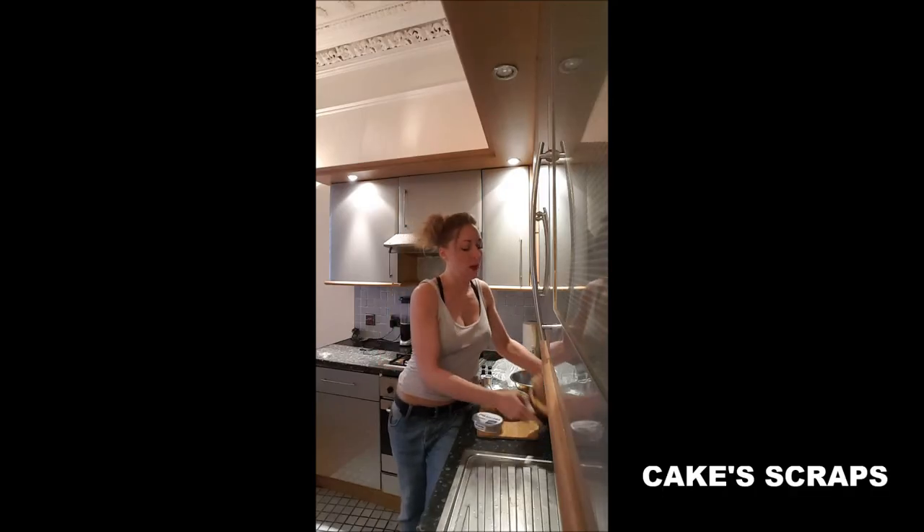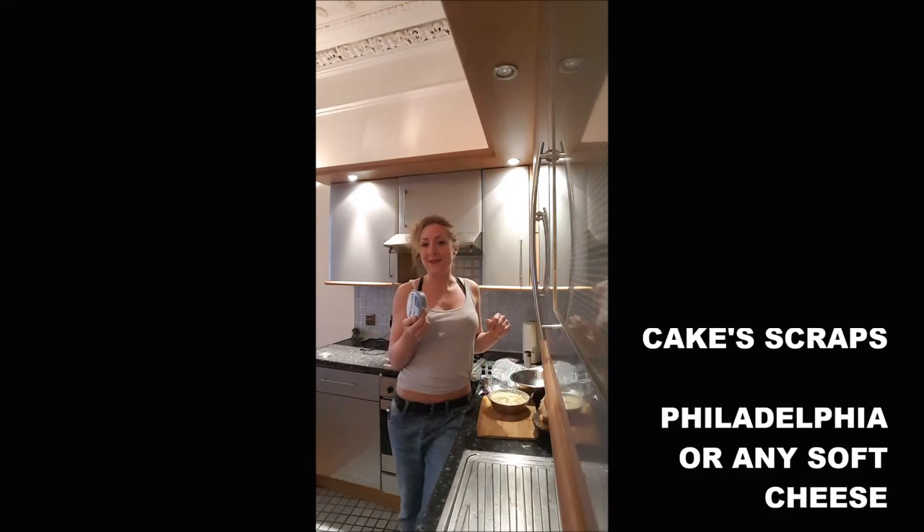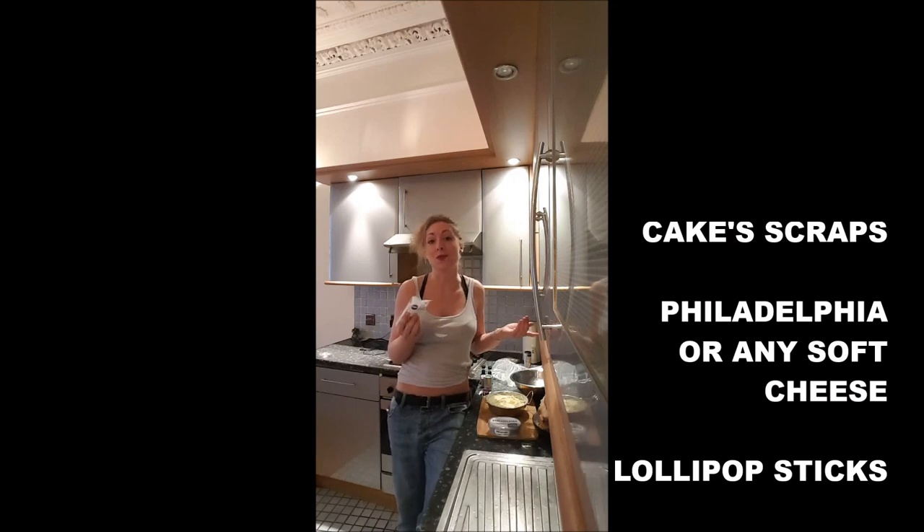To make cake pops, you will need a cake — any cake. It can be a cake you did not finish or anything. Philadelphia cheese. Lollipop sticks. If you don't have them, you can just use a toothpick.